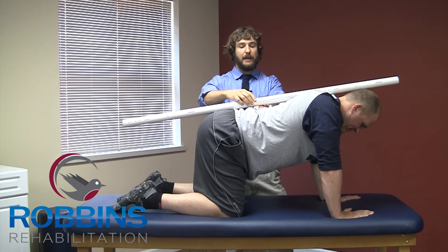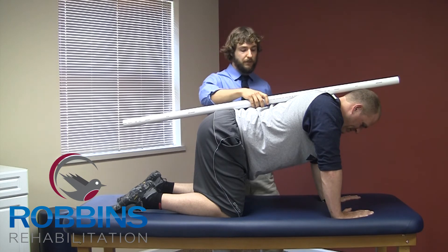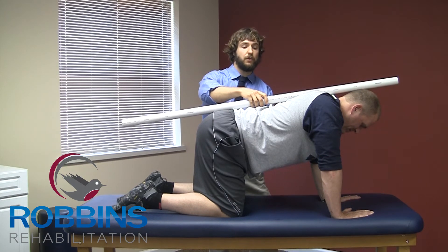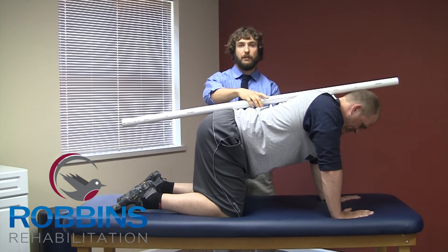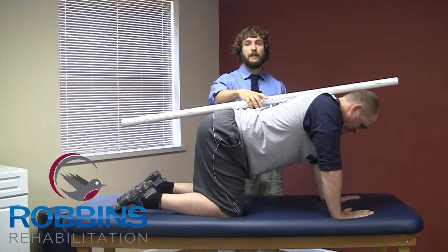He has a nice arch in his back here where he could slide his hand right in underneath that. So all I'm going to instruct him to do is draw his belly button straight up in towards his spine. As he does this, he doesn't have any other large motions, just the belly button drawing up. He's going to hold here for 10 seconds.